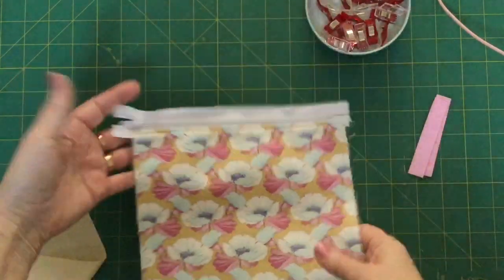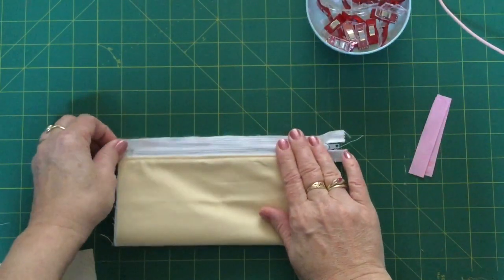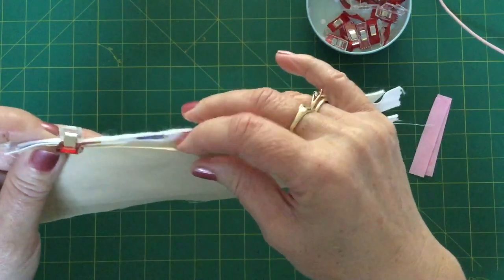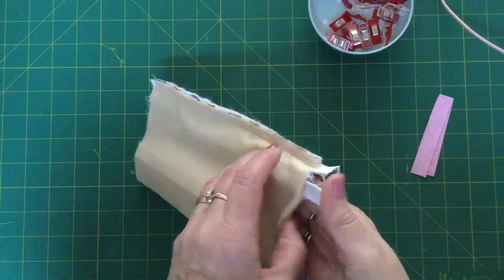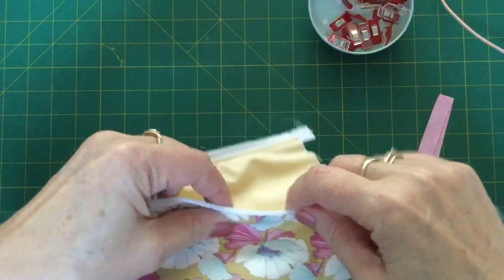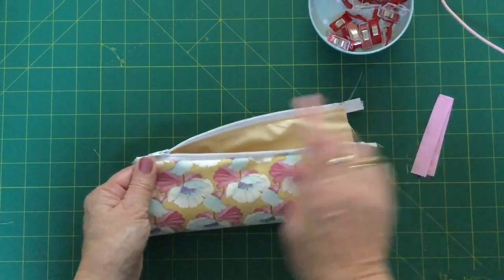There we go — it is all top stitched along there now. What we are going to do is lay it on the table, flip it around so that the zip is towards you, and then fold up this zip so that it meets the raw edge, so it is looking like that. Then we are going to lay our next piece of lining on top of there and make this three-piece sandwich again. We will just clip it all the way along and then go and sew it on the machine the exact same way as we did the first one.